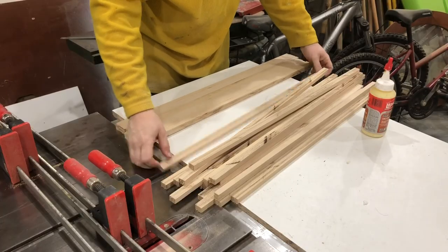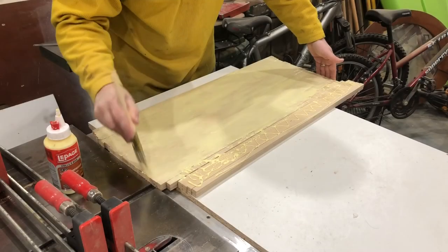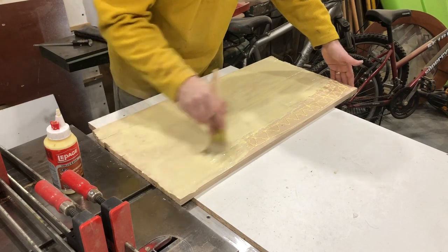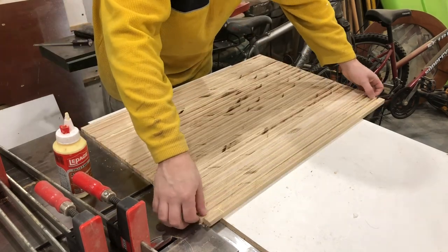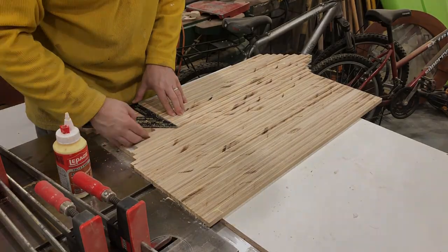Once all your strips have been cut, you can then lay them out and get ready for a glue-up. You're just gluing up a regular panel. I should have used a roller, but I didn't have one at hand, so I used my brush — it's therapeutic, I guess. Lay up your panel and glue it up like you would any other panel, with the exception of the edge.